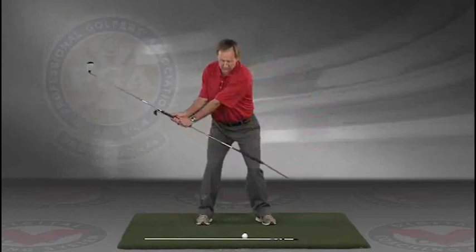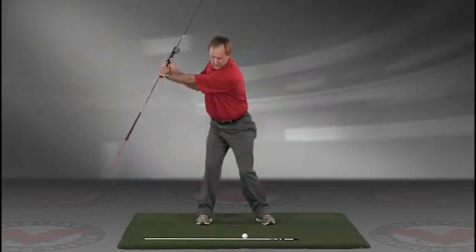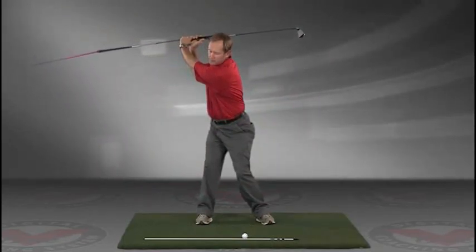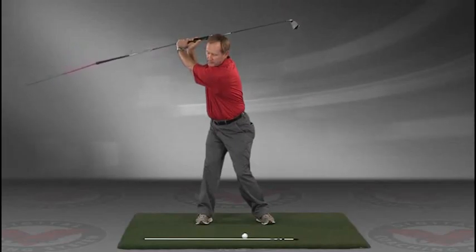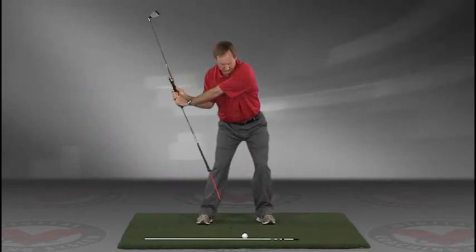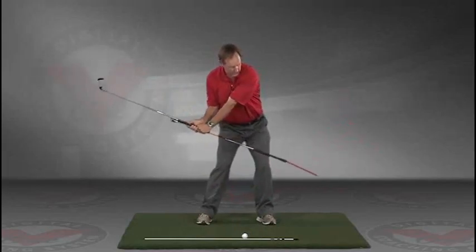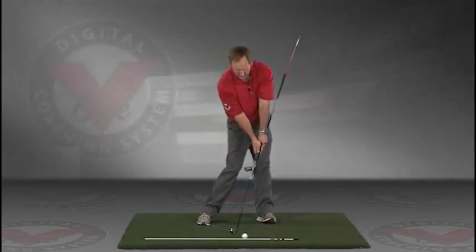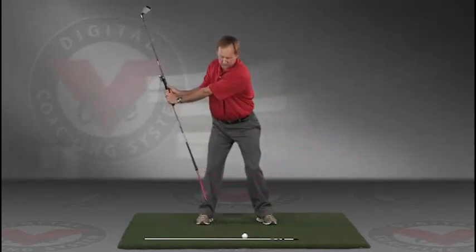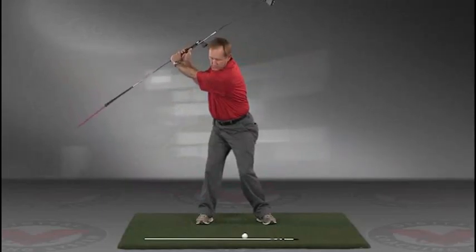Take a swing back in slow motion and trace with that alignment rod the target line all the way up. The shaft should be parallel to your target line at the top, and then slowly coming down, trace the line — do this in slow motion — right into the impact position. This is a great visual feedback tool for learning the proper swing plane.